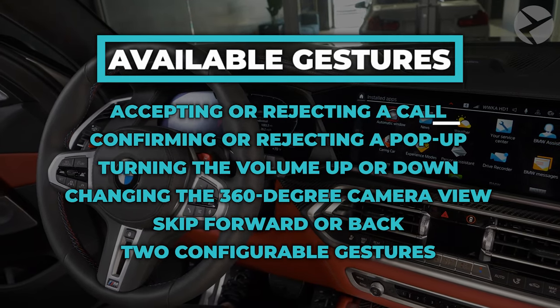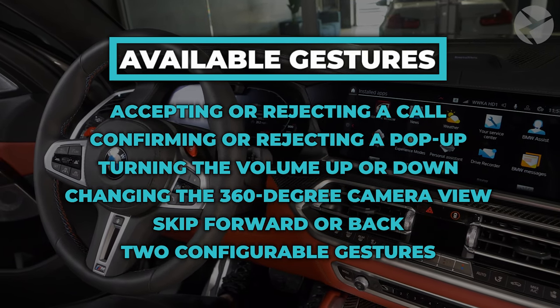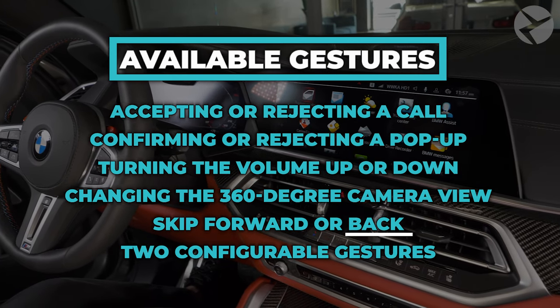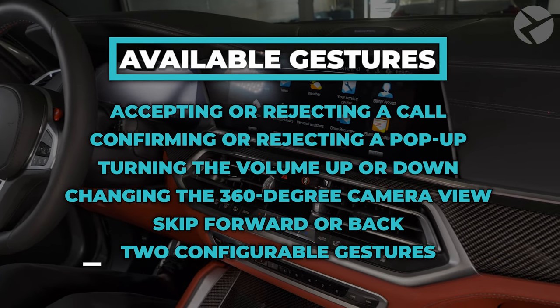The available gestures include: accepting or rejecting a call, confirming or rejecting a pop-up, turning the volume up or down, changing the 360 camera view, skipping forward or back, and two configurable gestures.